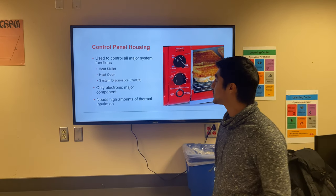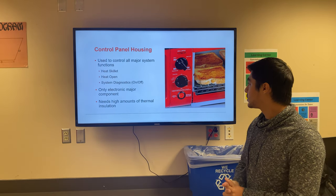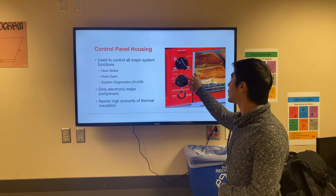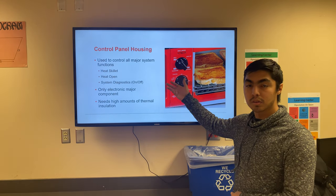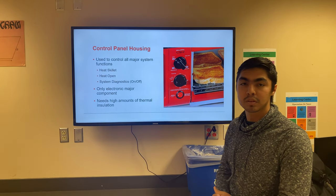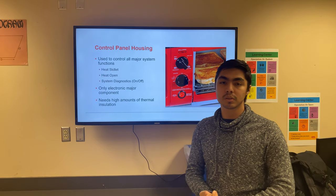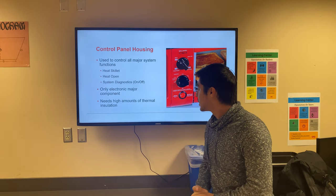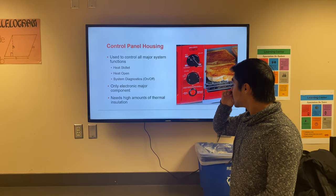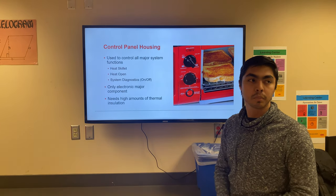Here we have the control panel housing, which is what makes the system work. As you can see, it's going to have knobs for the grill, the oven, and the timer. It's going to have electronic components including gold and copper wires, and it needs thermal insulation so the cables don't degrade.